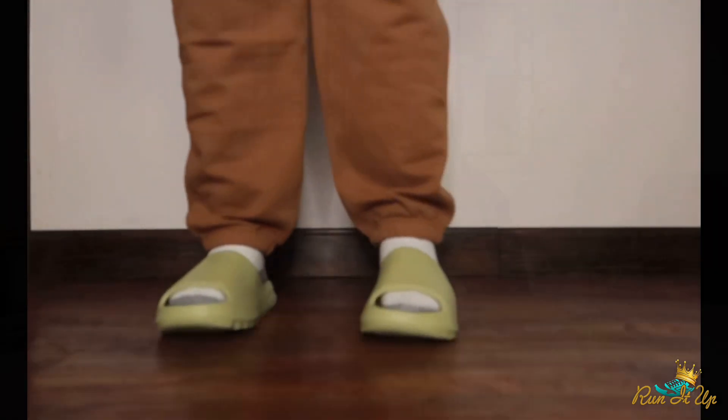If you did miss out, don't jump out the window. Yeezy Slides will be releasing every two months from now on, as far as we know. Be prepared for another release in June and then every two months after that. We should be seeing some new dope colorways and some old classic colorways coming back, so be on the lookout for that.